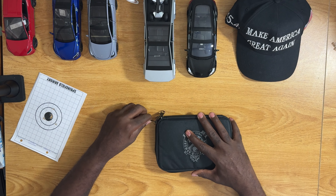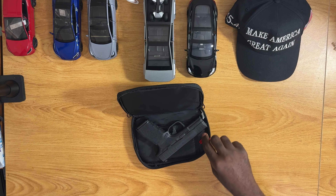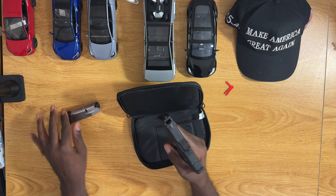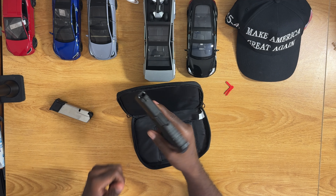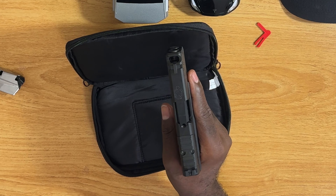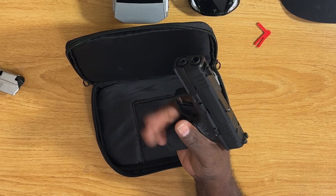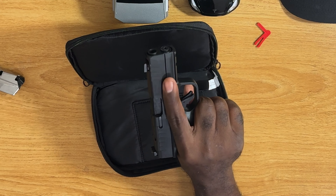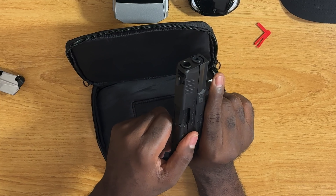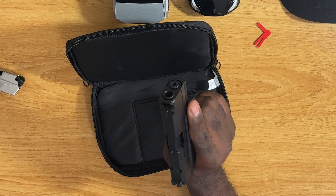Springfield — this is the Hellcat. Let's open it up: flag, drop the mag, empty. If you haven't noticed, this is the Hellcat Pro with the comp. When I first saw this one online, I have a thing about comps — I really like them — so I wanted to get it.